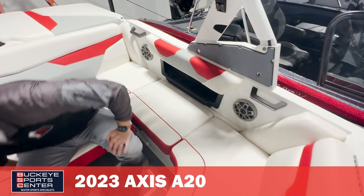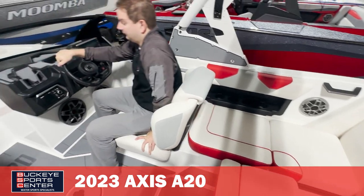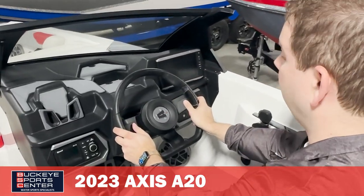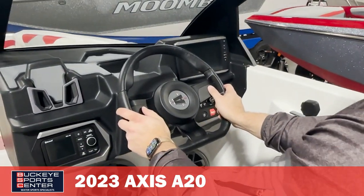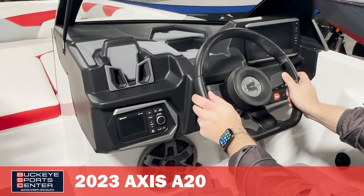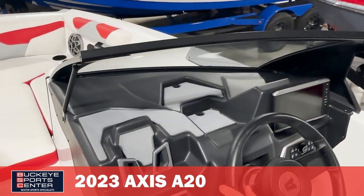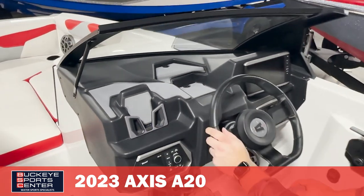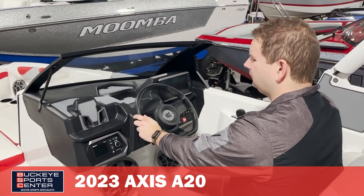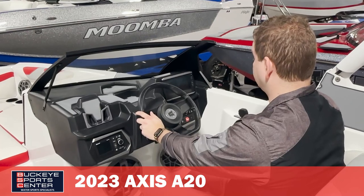Moving into the dash area — new for Axis is a digital color screen, the Garmin screen off to the right, so a lot of your controls are managed right there. We do have a phone holder over to the left, which is pretty cool in modern design, and a lower profile dash with a couple of non-skid areas. That's one big improvement Axis has made — adding digital features that you'd see on higher-end boats. They were one of the last companies to have a really decent-sized color screen built into the boat.